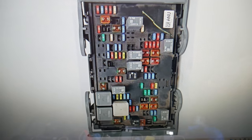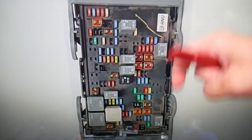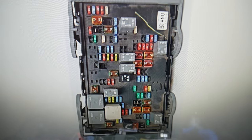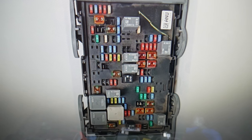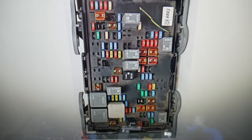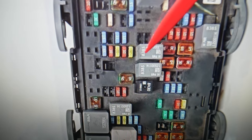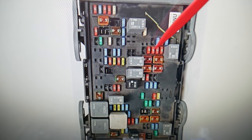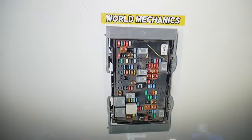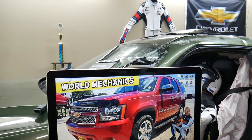There are actually two powertrain relays you need to check, not just one. The first relay is this one right here — that's the powertrain relay. The other relay you need to check is this one here as well. So these two relays for the powertrain will need to be checked. If you have any questions, don't hesitate to let us know. Hopefully the video was helpful — see you guys next time.